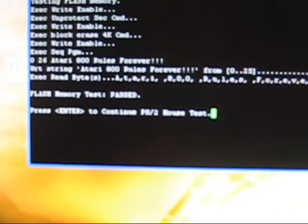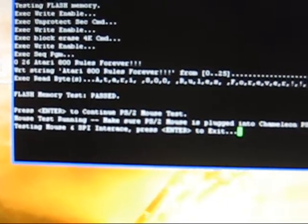Once the test is passed, the next test is to press enter to continue with the PS2 mouse test. So now we're going to go ahead and press enter, and when we do that, it changes the displays on both the NTSC display and the VGA display.